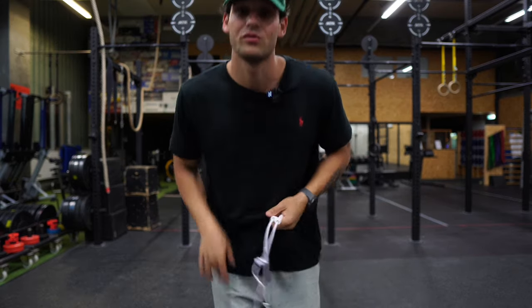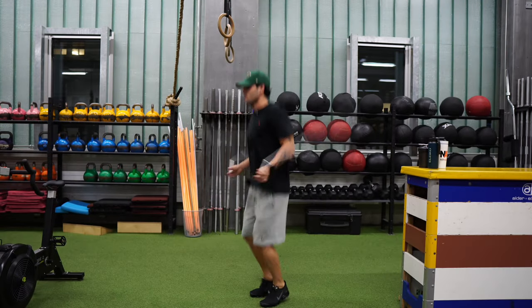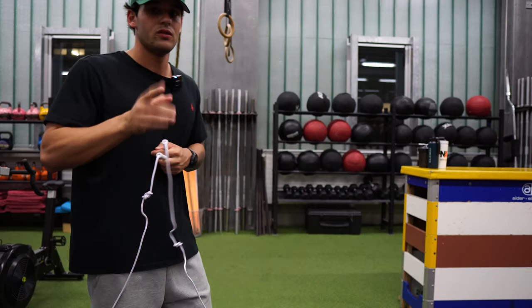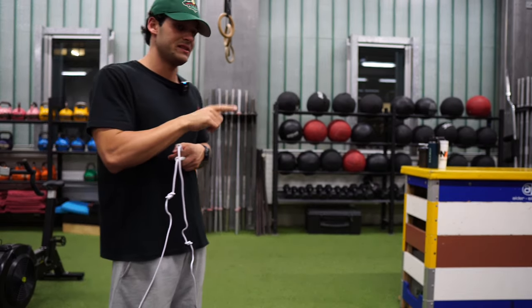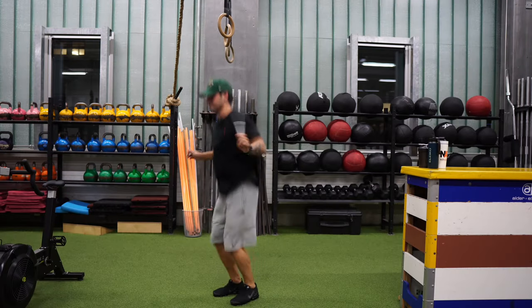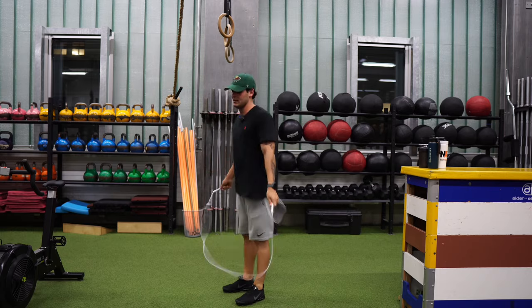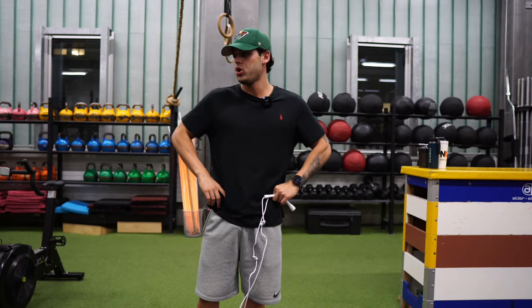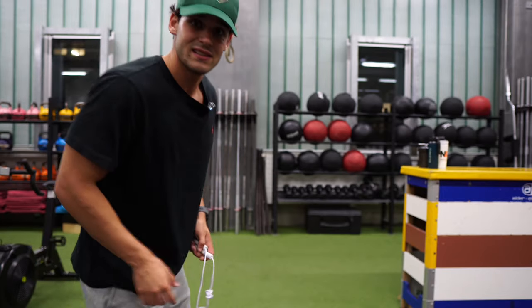Last step — we're almost ready to go. Jump only on the balls of your feet like this. Do not kick back, do not jump on full feet, do not raise your knees. Jump only on the balls of your feet and slightly bend the knees to absorb the shock like this.